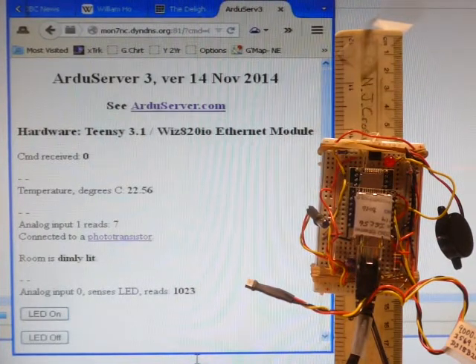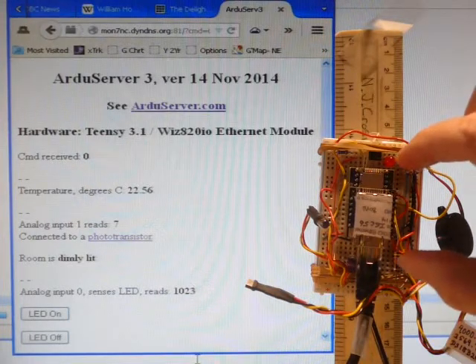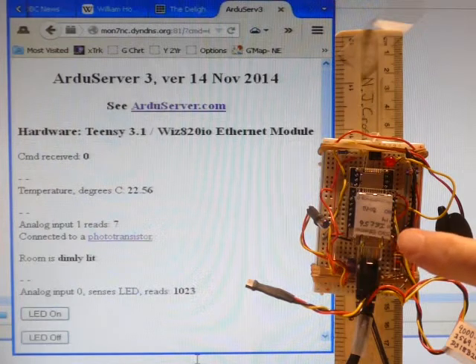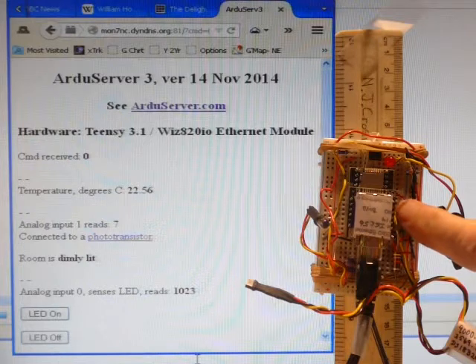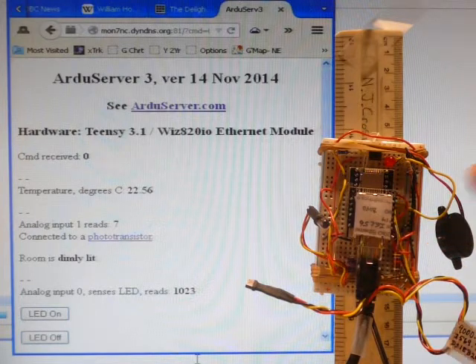Here's the ArduServer. There's a power cable and an Ethernet cable. The heart of the ArduServer is a stack of three commercial components. On the top is a Wiz820IO Ethernet module. Under that is a $6 Shield PCB to marry the Wiz to the Teensy, which is at the bottom of the stack.